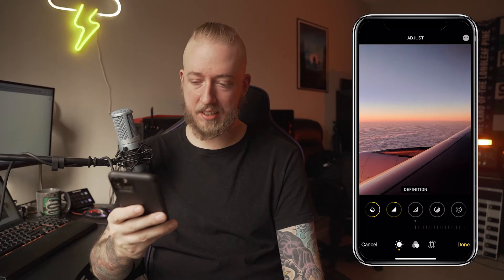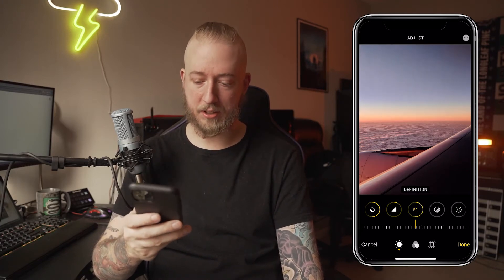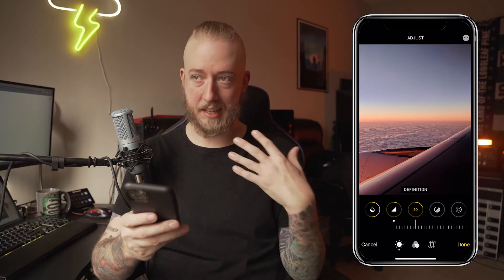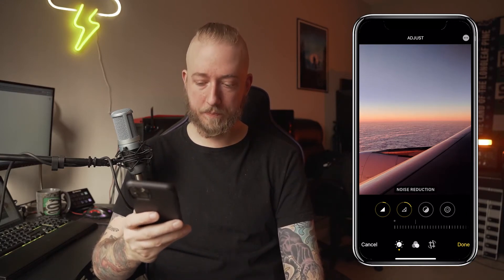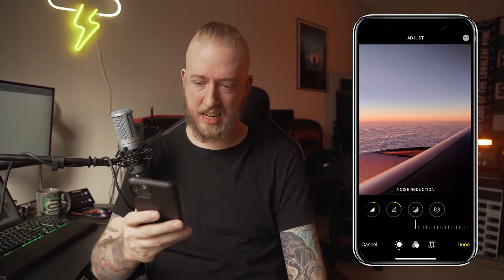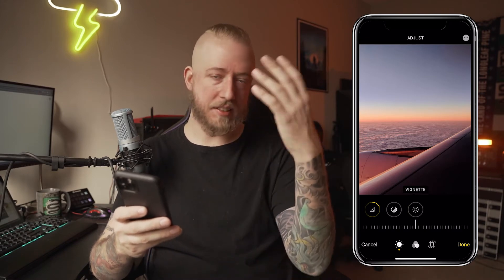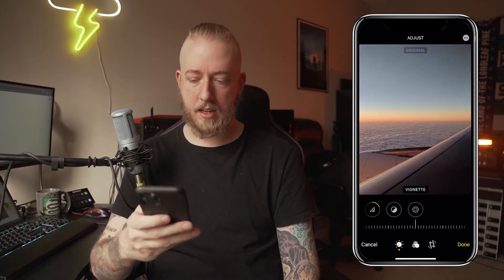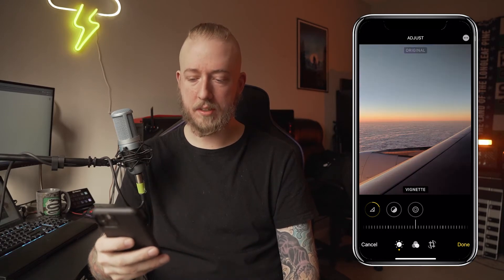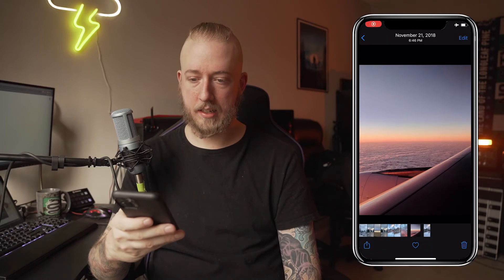Definition is like your clarity slider. It doesn't look too bad all the way up on this one, but I don't like messing with it. I actually prefer less clarity, but you can't go negative here, so I'm going to do 20. Noise reduction, I don't think it needs it. Vignette — it already has kind of a natural vignette, so I'm not going to touch that. You can click to see the original, and that's quite a difference. We're going to hit done, and that's that one.